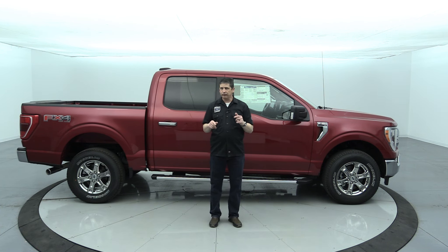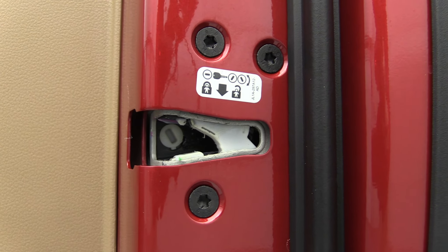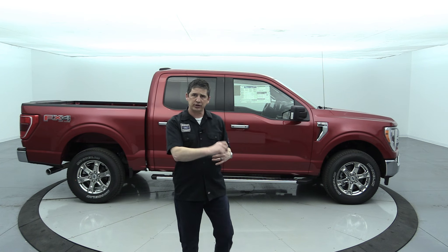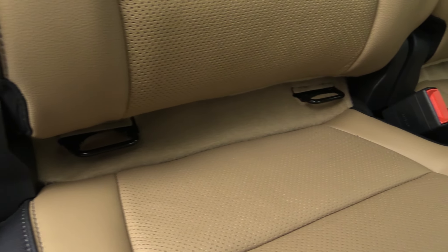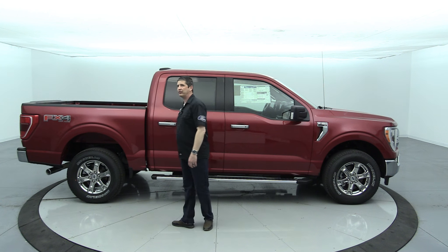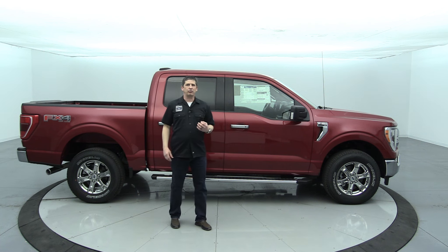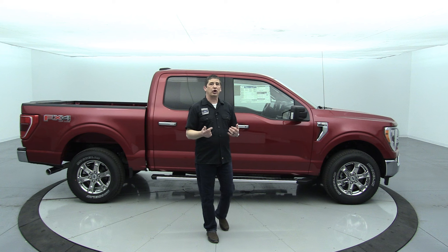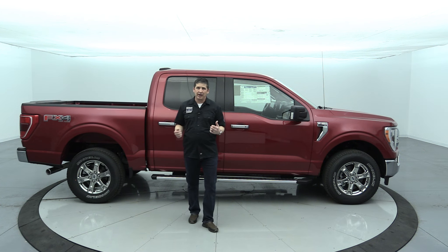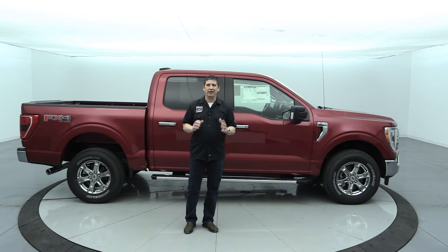Additional safety features include child safety locks on the rear doors and the LATCH system — lower anchors and tethers for children — so you can secure child safety seats in the super cab and super crew models. There is also a SecuriLock theft system and perimeter alarm, standard on the XLT — something we didn't always see on the XL trim. Now let's walk around the vehicle starting from the front.